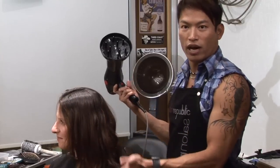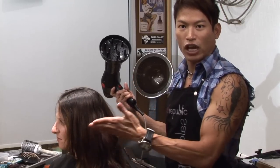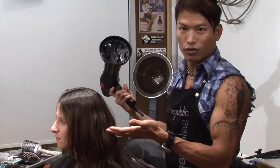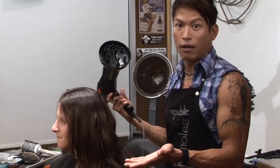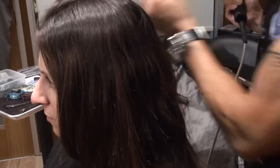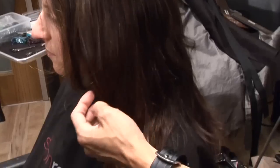Basically this just kind of dries the hair without changing its form. So when your hair is straight, the hair will be dry but will just stay straight. I'm Jamie from Salon Republic, and this is how you use the diffuser on straight hair.